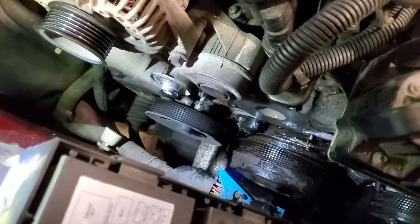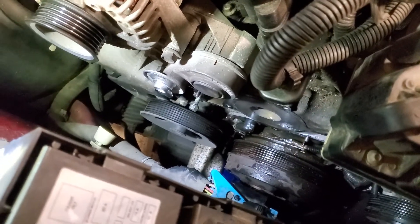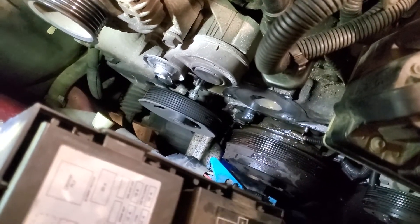Hey everyone, another video. Kind of busy in the garage this week, working on a 2005 Chevy Impala doing a water pump.